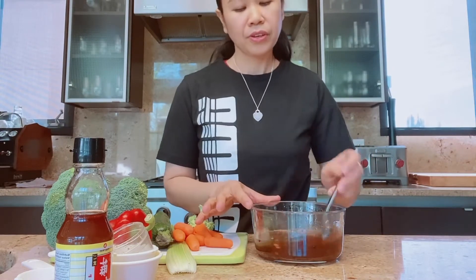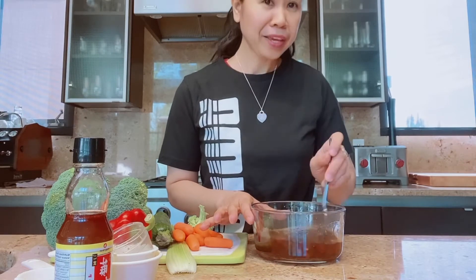And of course you also need one-fourth cup of water. So there you go — stir it. This is now my homemade teriyaki sauce.